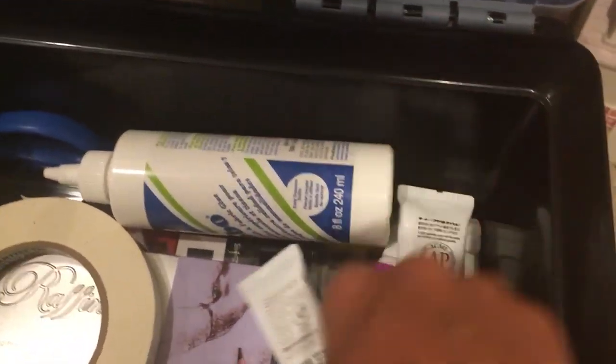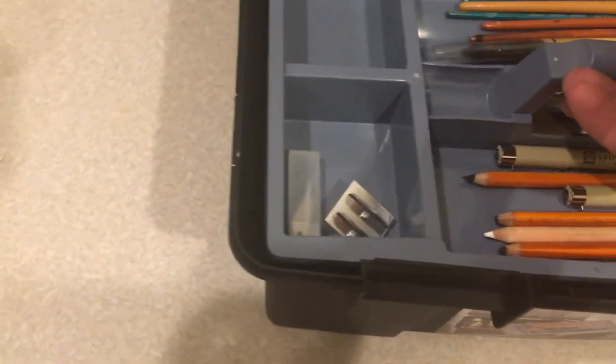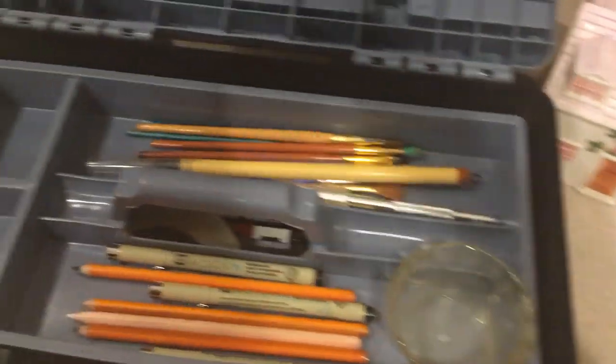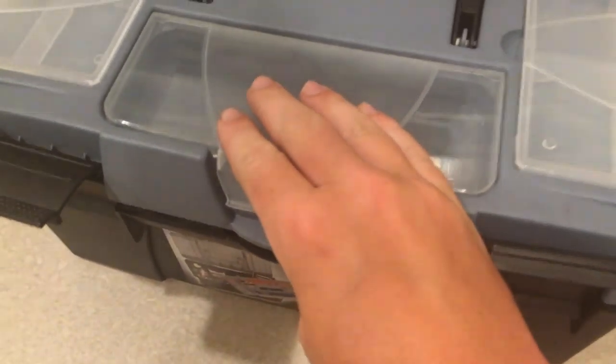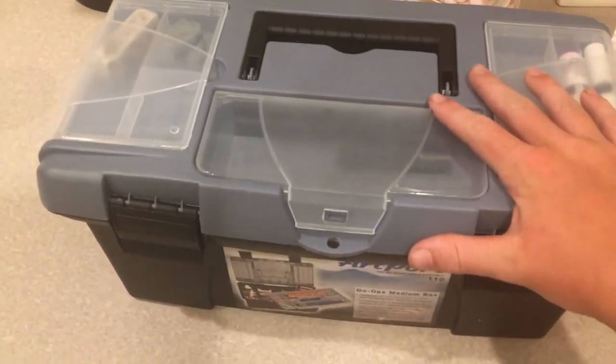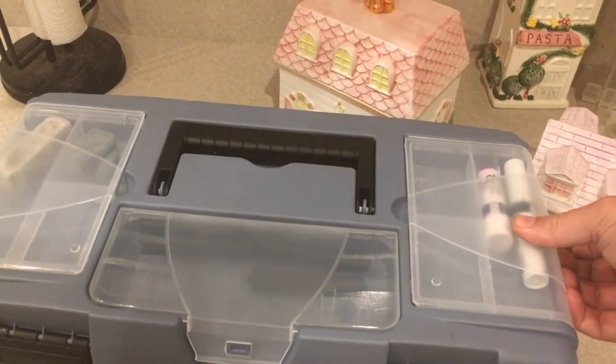So there's that to deal with. All of this is stored in a tackle box. They do make fancier boxes, but this is what came for my class. It's nice and portable, compact, and makes it easy to store.